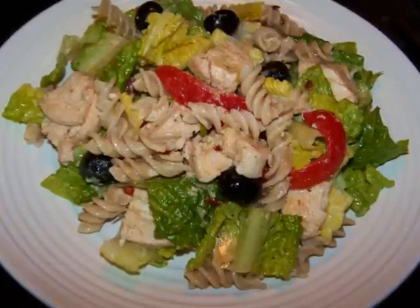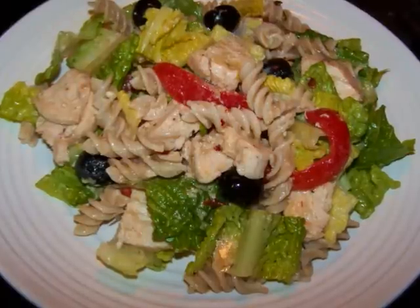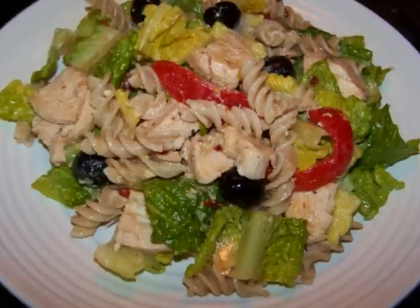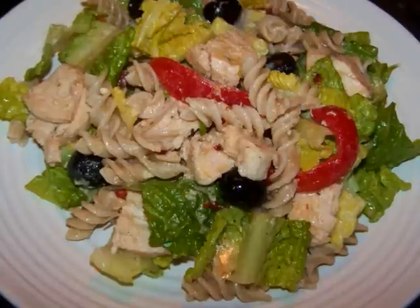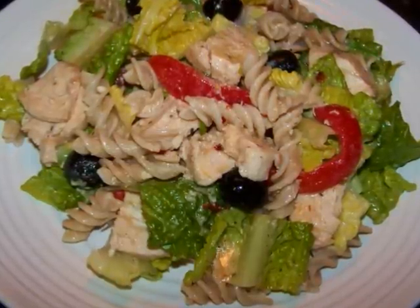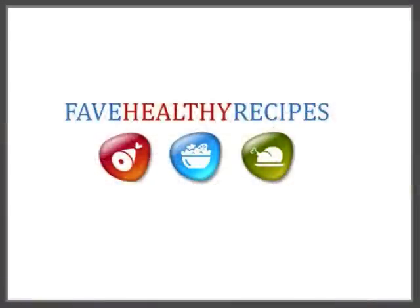Beyond being a fantastic salad, it's also very flexible — you can add or subtract whatever you want. This would be great with grilled shrimp instead of chicken, or you could add hard boiled eggs to the mix, but then you'd have to change the name to 'what came first, the chicken or the egg Caesar pasta salad.' Give it a try and let me know how you made it. If you'd like to see the recipe in print, you can visit my blog. For additional recipes and tips to fit your healthy lifestyle, visit FaveHealthyRecipes.com. See you again soon.